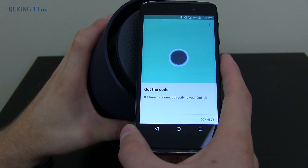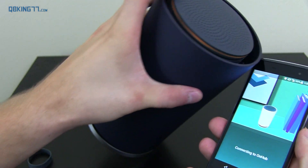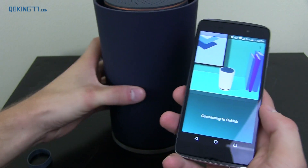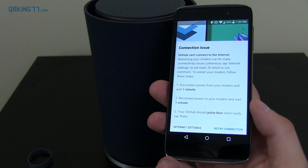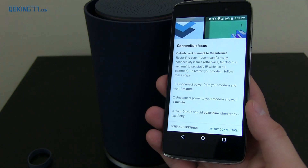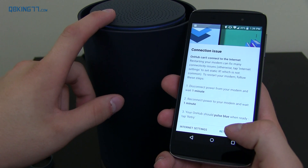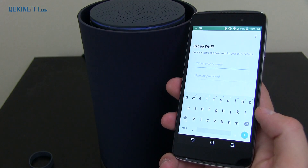And it's time to connect directly to your OnHub. So let's go ahead and press connect. You'll also notice a slight light up at the top of the OnHub that is flashing because we are setting it up at the moment. So let's check OnHub status — connection issue. All right, so I'm going to go ahead and restart my modem really quick. It's flashing blue now — pulse blue and ready. I'm going to tap retry.